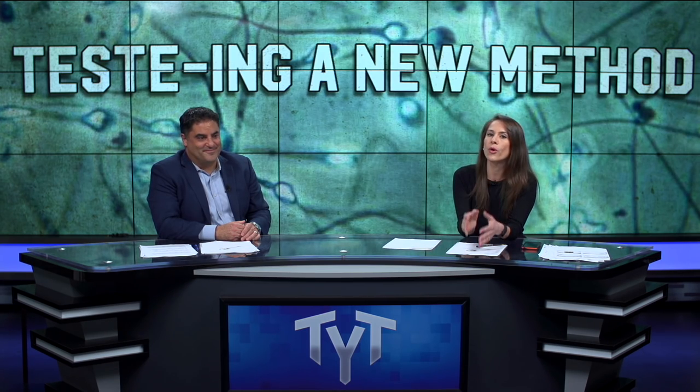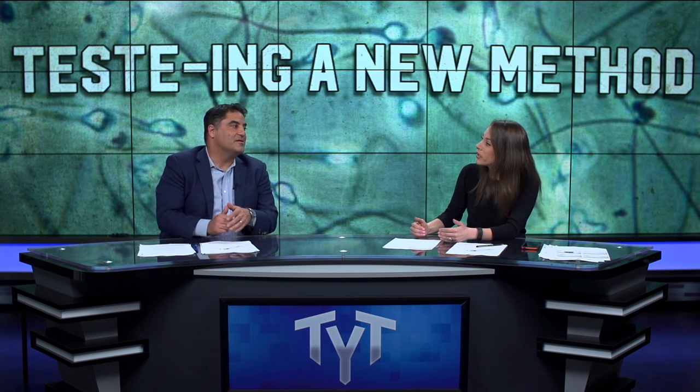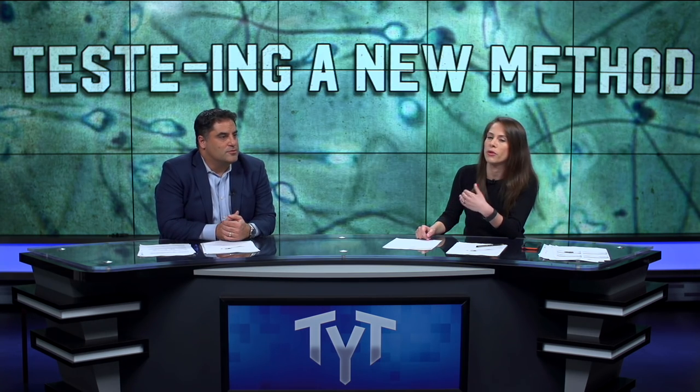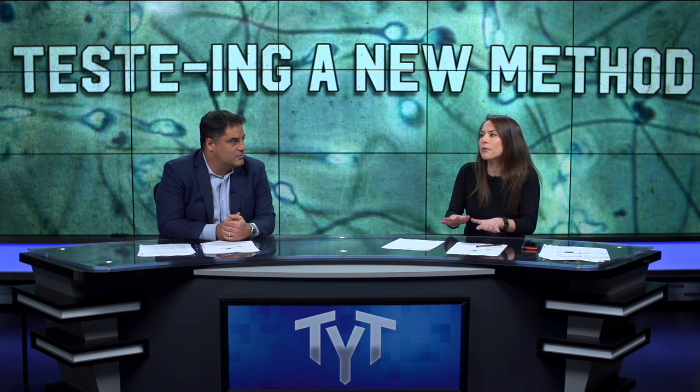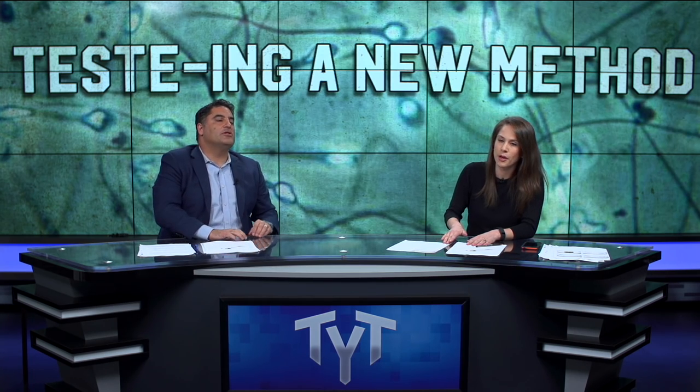I like the fact that more and more inventors and companies are focusing on men when it comes to birth control, because a lot of the burden is placed on women, whether it's hormonal birth control, IUDs, or things like that. But I'm not sure that most men are going to be swayed by this.